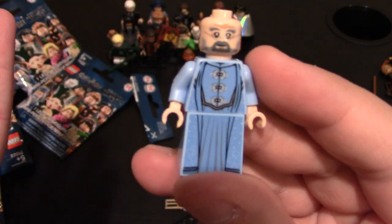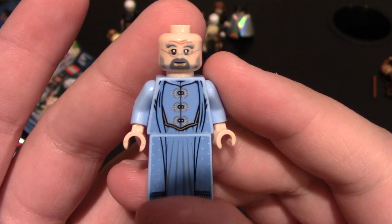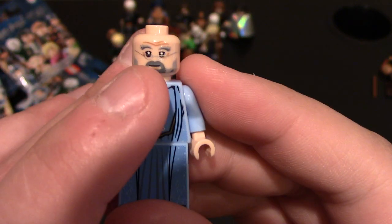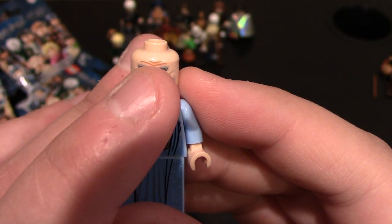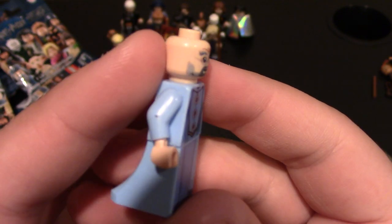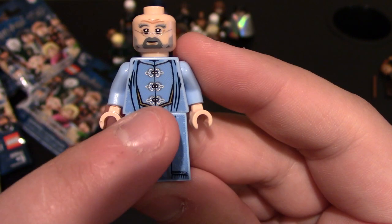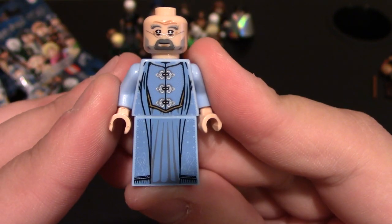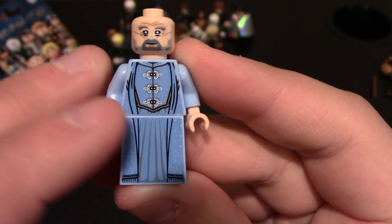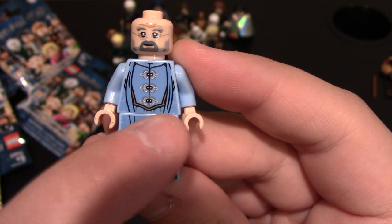I probably said that first name wrong, but I know his name is Dumbledore. A completely different design from the older ones, from the old sets a long time ago. You can see his face design is much different — he's got the beard, glasses, bushy eyebrows, wrinkles on his forehead, and kind of a happy look. I like that it's a flesh tone color. Coming down to his chest and torso, you can see he's got his gown on.